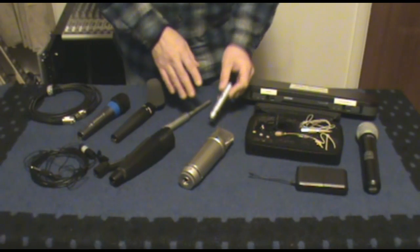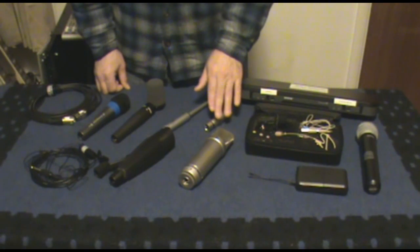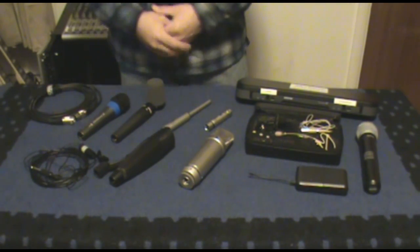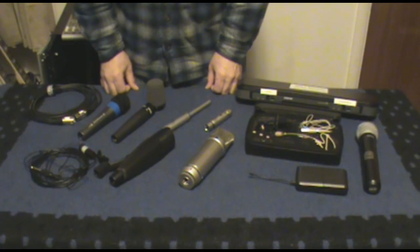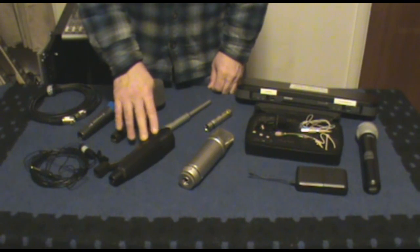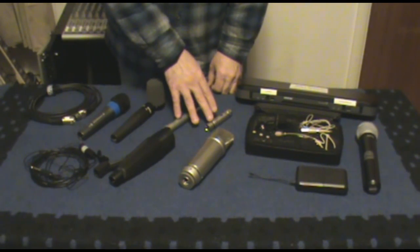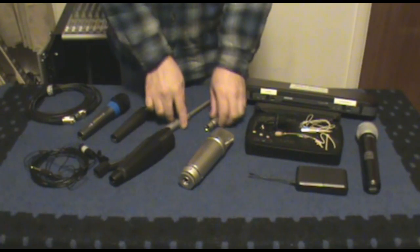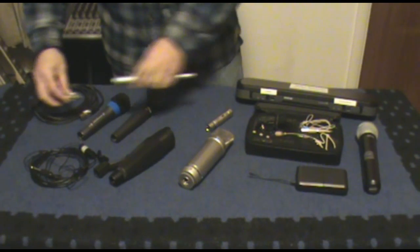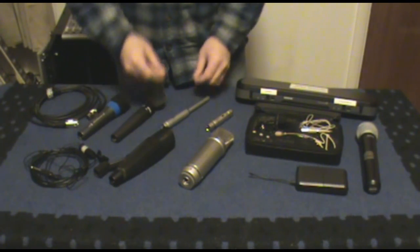All types of condenser mics require power — specifically 48-volt phantom power that you need on your mixer or a separate box that comes with some microphones. Dynamic microphones, even the big ones, don't require any power from your system; you just plug them in and go. With condensers, you need to plug them in first and then turn on your 48-volt phantom power. It's not a good idea to plug one in with 48 volts already active on the line, as that little jolt can damage the microphone.